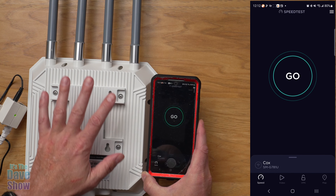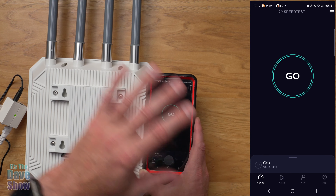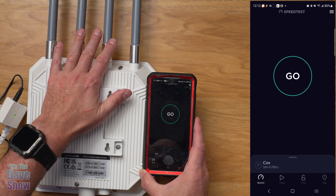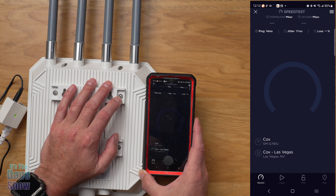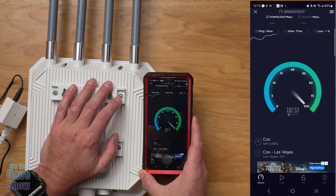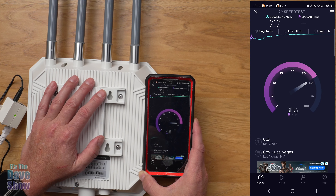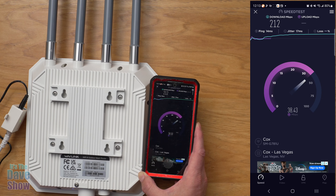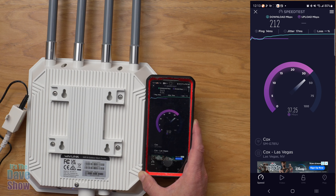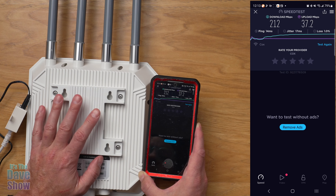We'll do a little speed test. This is a repeater from my other Wi-Fi — so my office router to this unit, and then my phone is coming off this extender. I'm hitting go on speedtest.net. I have pretty good internet here at the house. This is going wireless to wireless, and I'm right next to it in the same room, so it's not testing distance. The results: 212 Mbps download and 37 upload — not bad at all with this unit.